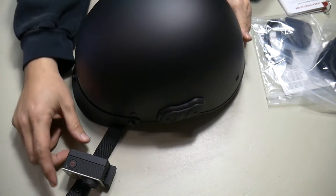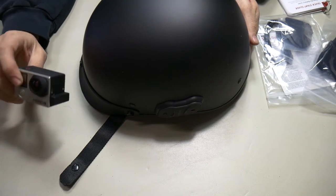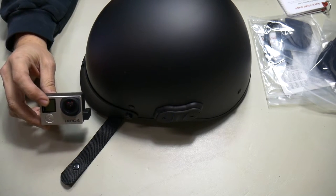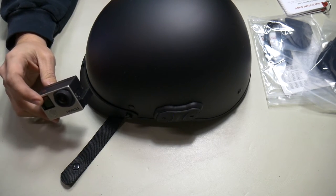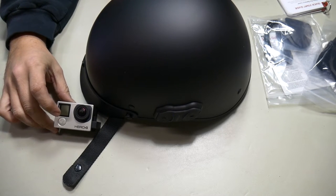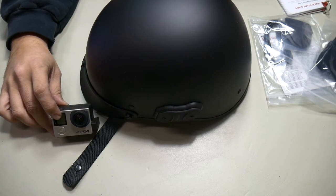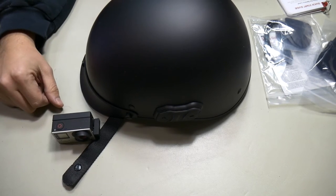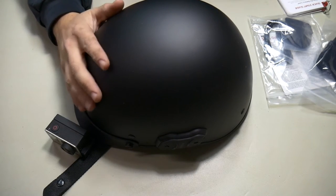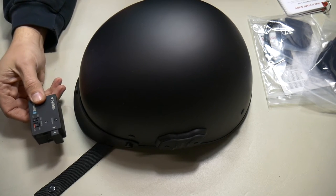So that's basically all there is to it. Now, if we start recording, it should come through on the GoPro. There's really no way to tell for sure if it's working or not without testing it out. So that will be the next step in another video — to get some sample footage, video and audio, with the Senna Calvary Bluetooth integrated half helmet and the GoPro Hero with the Senna audio backpack.